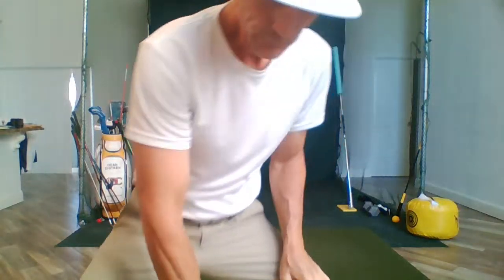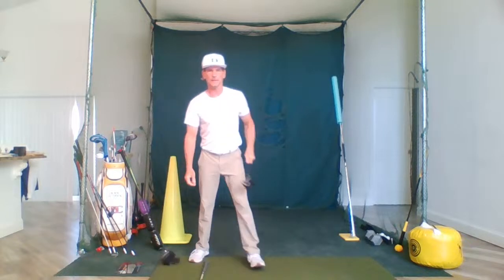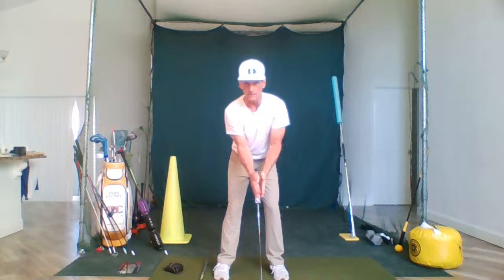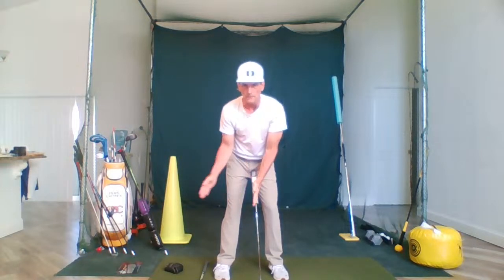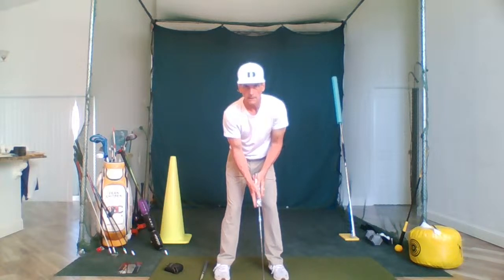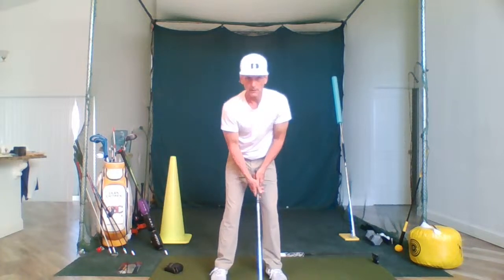That's the training for today. Eight things we'll be working on over the next three months: number one is putting, number two is finesse wedges, number three is bunker, number four is distance wedge, number five is full swing. Those are skill sets that have to be trained separately because they're different skills. I can demonstrate using the magic of the right forearm for right-handed golfers. Here's a putting stroke — all my right forearm did was this. That's the cutting stroke. Now the finesse wedge stroke — still, this is what the forearm does.